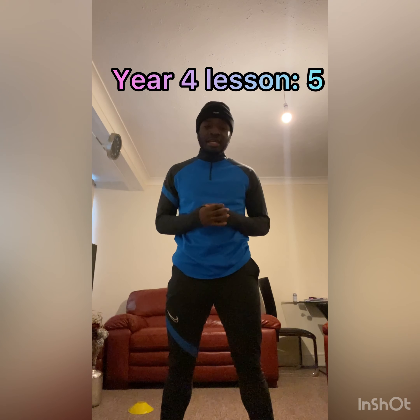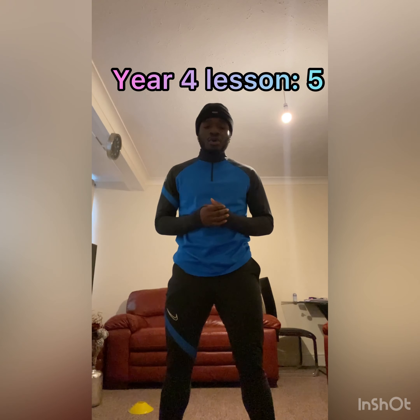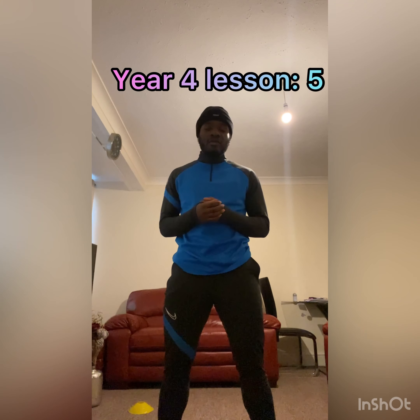Hello Year 4, Mr. Johnson here again, and today I'm going to be taking you guys on your 5th lesson of the spring term.